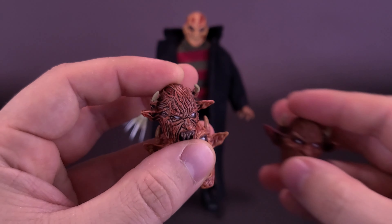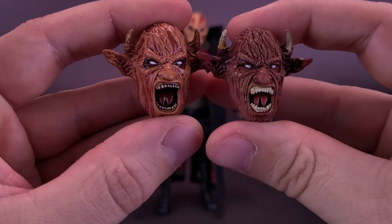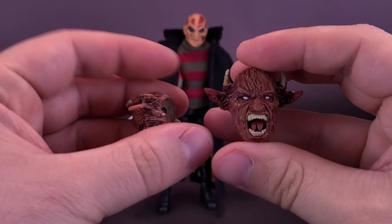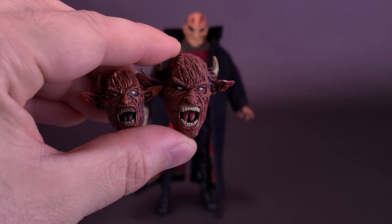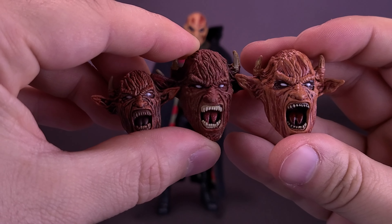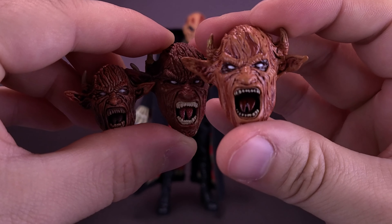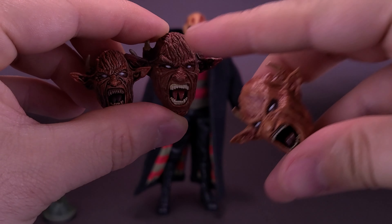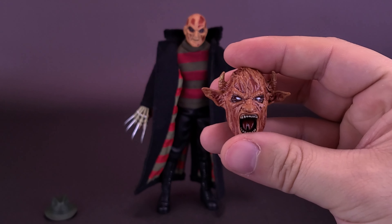Another fun comparison. I'm going to put this one down for a second — this is the one that came included with the Hall of Fame Freddy. A little bit smaller in size. Let's hold all three of them here. Going from smallest to biggest, the paint has gotten better in the middle, but definitely much better on the Retro Cloth release. The difference between the three heads: Retro Cloth, Cult Classics Hall of Fame, and the one from the Ultimate release.